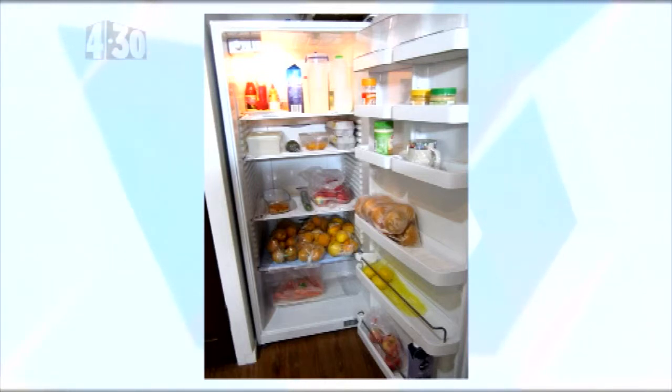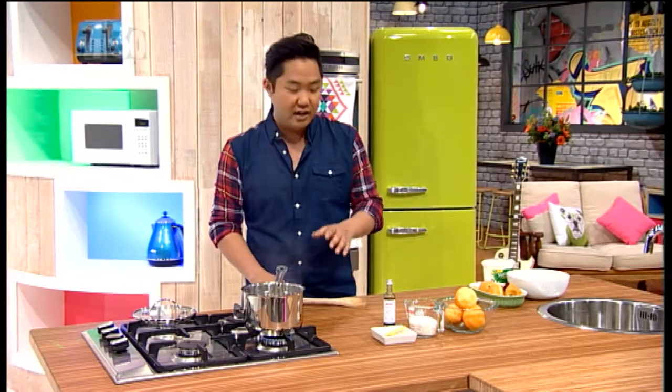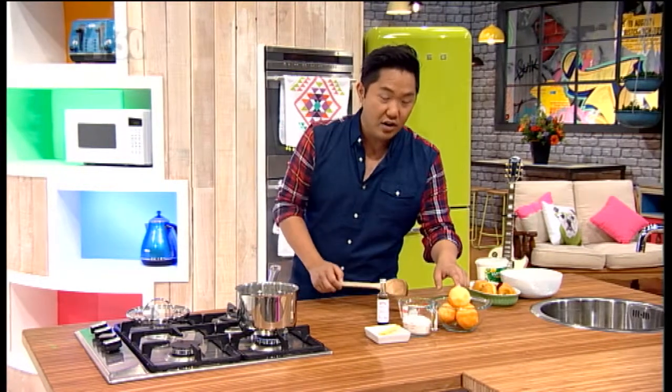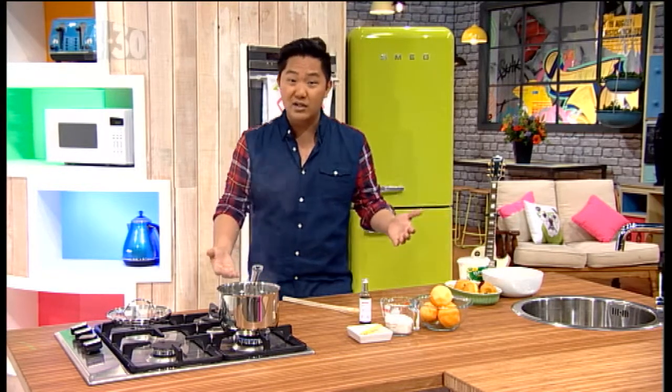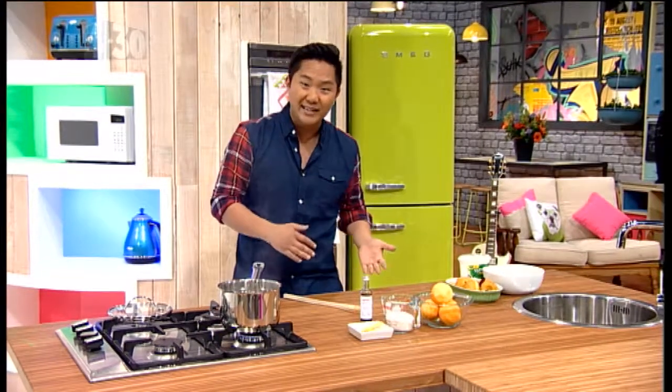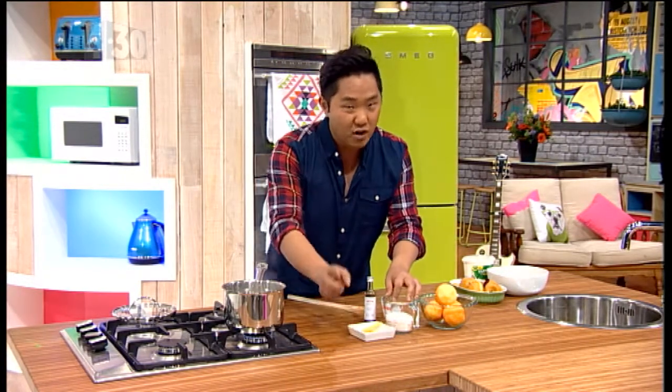I can see three or four bags of fruit — you've got some apples, I think that's nashi pears, and peaches. So while peaches are in season and nashi pears are just coming in a little later, I'm going to show you how to make some poached peaches. It's kind of like the canned peaches you get at school camps, but better, fresher, and just like those cans, you can keep them for a while.